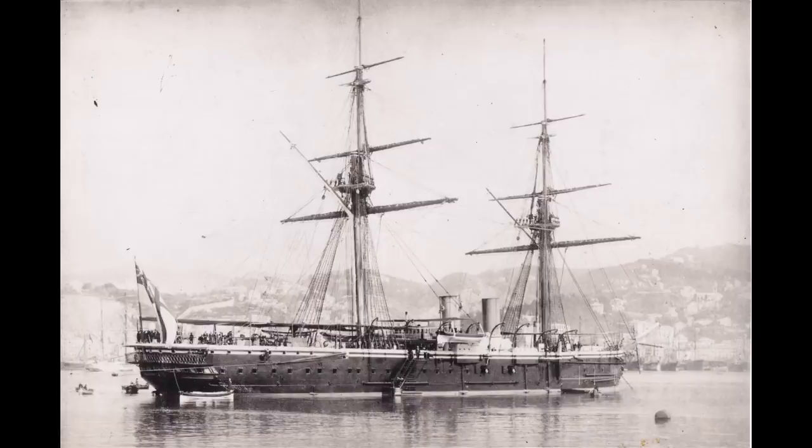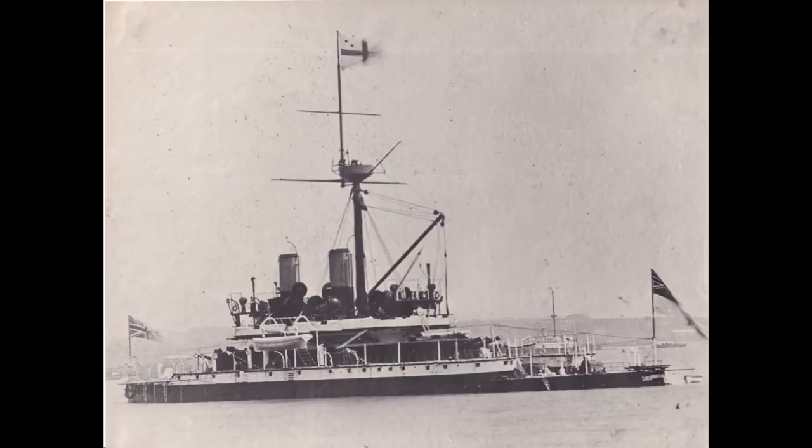This new version was being built as the result of an attempt to square the circle of gun layout that plagued 1870s ship design. Namely, if you wanted a good field of fire and large guns, you needed a turret ship like the Devastation. But the weight of the guns and the turrets was so great that these vessels had to be of low freeboard, which wasn't ideal.